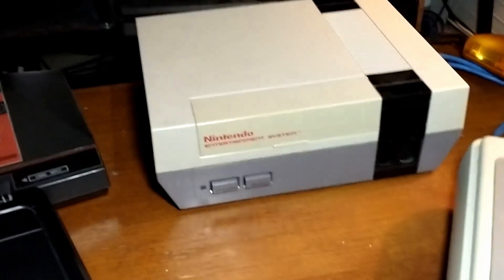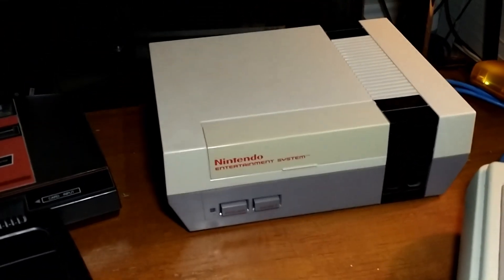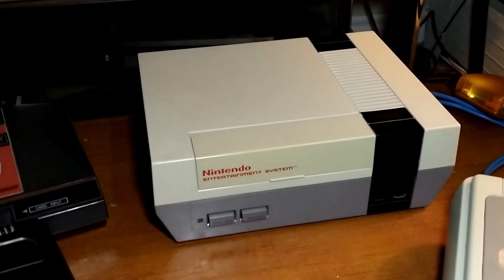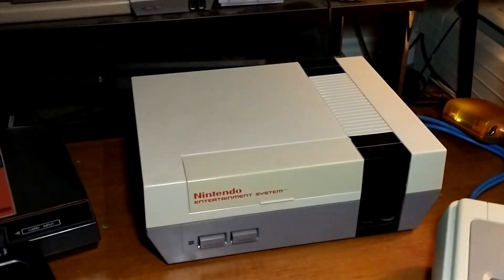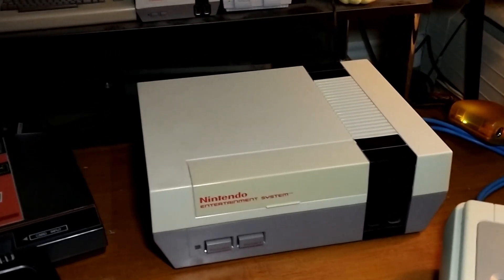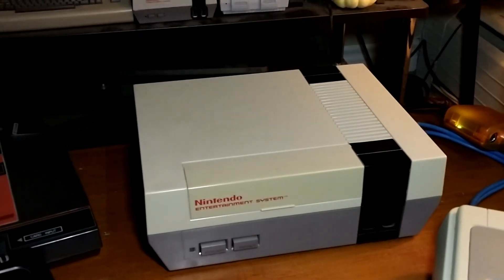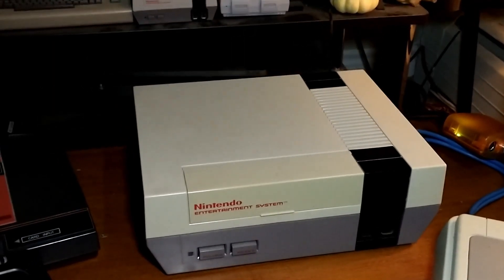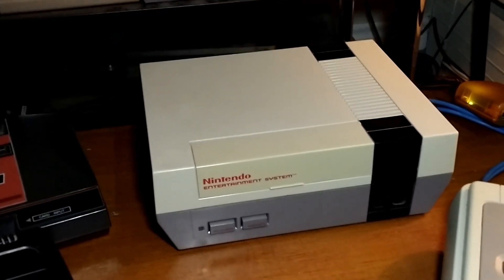So if there was any confusion in part one: someone asked, doesn't the NES run on AC? The NES power adapter outputs AC, but the NES doesn't actually use AC. The first thing the NES does when that power comes in is it rectifies it to DC. So I've been using a Sega Genesis 9V DC power adapter on my NES for 10 or more years — maybe 12 years now — and it's been fine. No issues there.